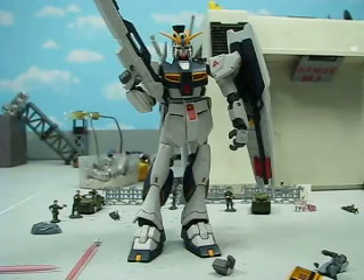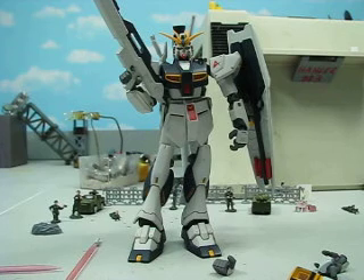Hey guys, Joshua Godamu here with another Gundam MSIA review, and today I'm going to review the extended MSIA Nu Gundam.